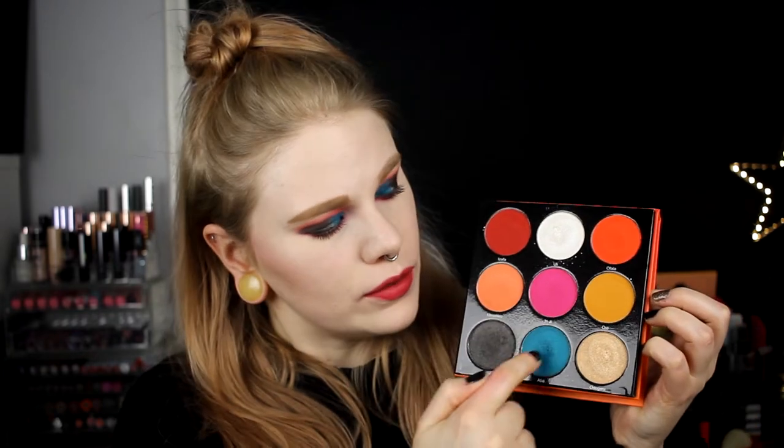This is the finished look! For my waterline I used Insomniac from ColourPop. For my lips I used a Soft Matte Lip Cream from NYX in the color São Paulo. One thing I don't like about having pink on my eyes and pink on my lips is I think I look like I live in the 1980s. For this second look I used four colors.